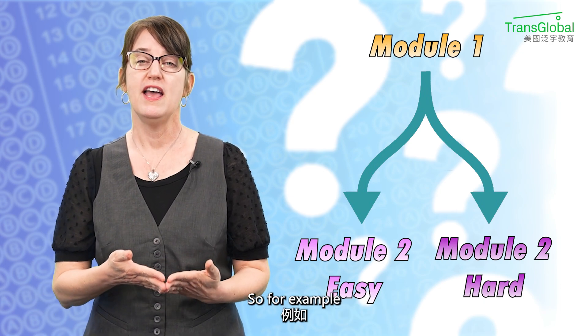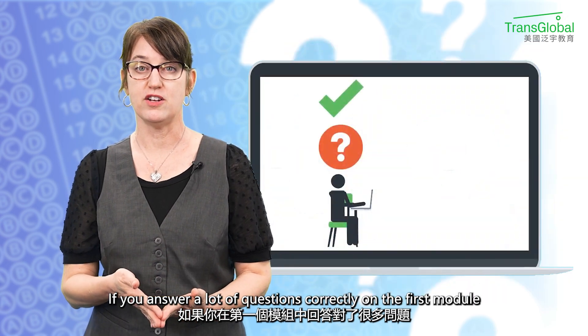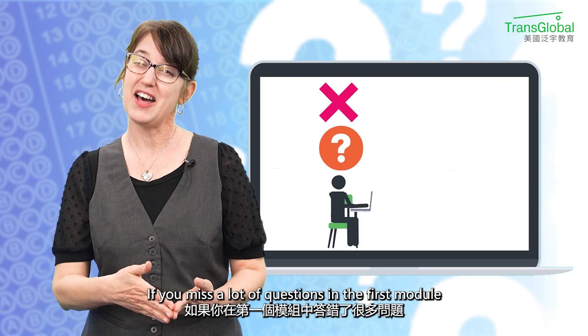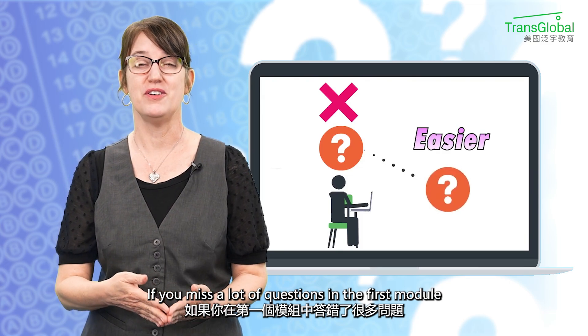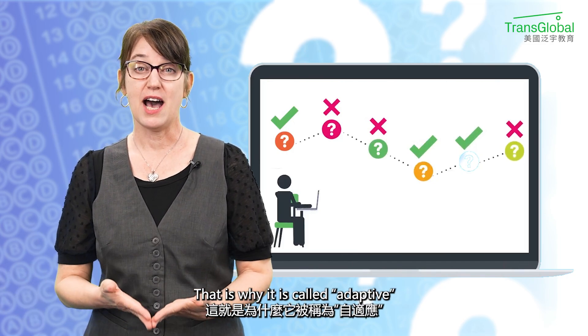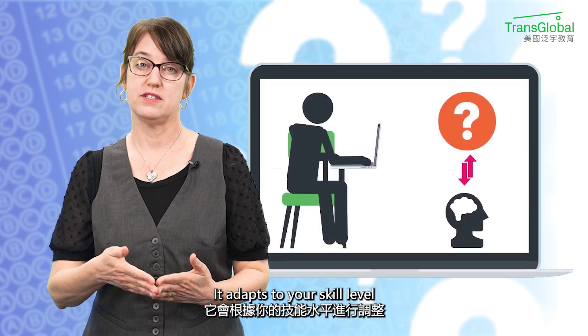For example, if you get a lot of questions right in the first module, the second module is going to be harder. And if you miss a lot of questions in the first module, the second module is going to be easier. That is why it is called adaptive — it adapts to your skill level.